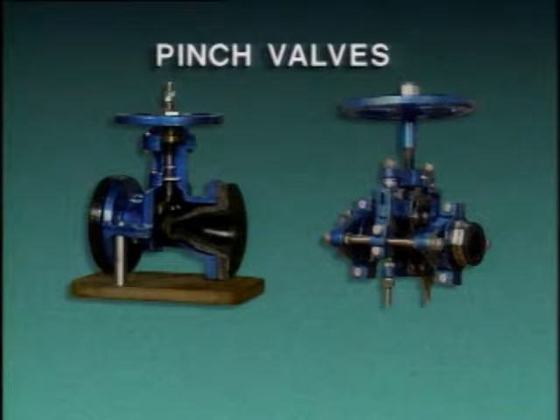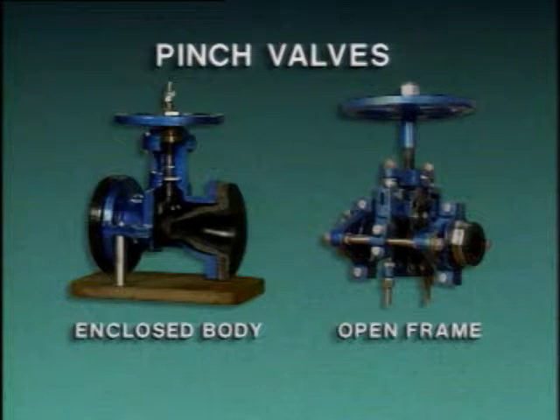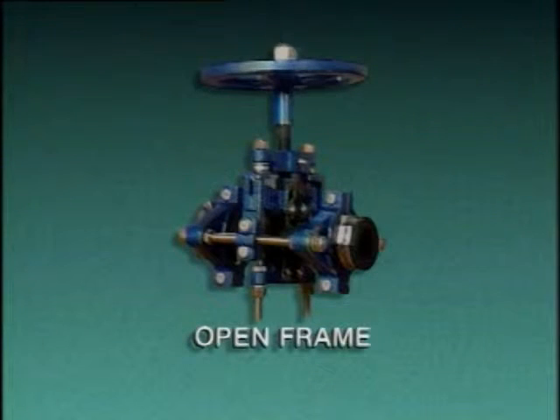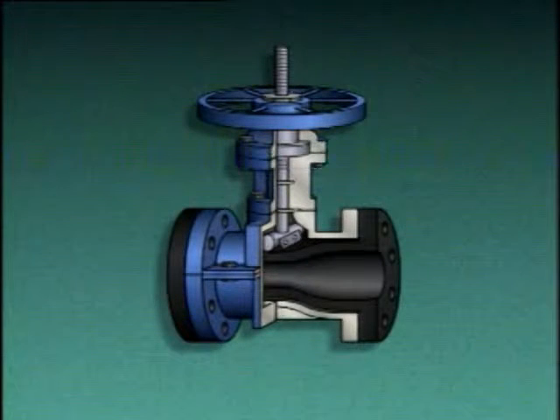Pinch valves are sometimes used to control the flow of heavy sludge and slurries, and they come in two basic types: enclosed body pinch valves and open frame pinch valves. An enclosed body pinch valve has a pinched cylindrical body. In an open frame pinch valve, all the valve parts are visible. This enclosed body pinch valve consists of a stem, a hand wheel, a bar or clamp, and a flexible tube through which fluid flows when the valve is open.